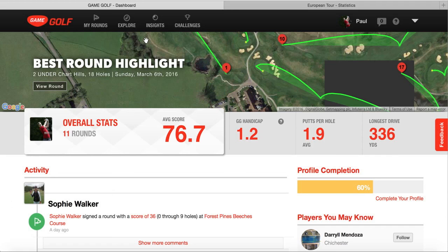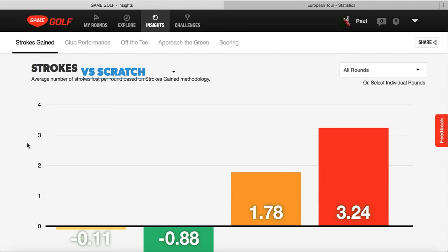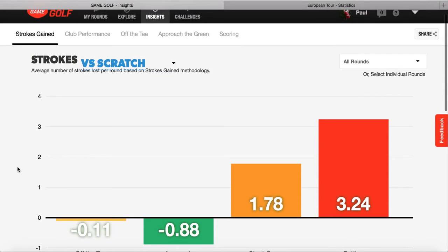If I go onto the home page, once we go onto the Game Golf dashboard, you log into your email address and your account and it gives you all your data. You can go to the part here that says insights, and then this is the analysis of my game through all 11 rounds against the scratch golfer.